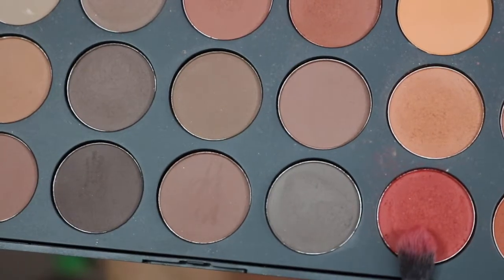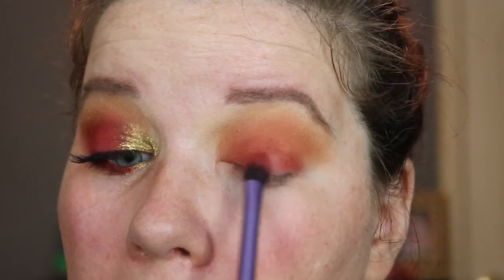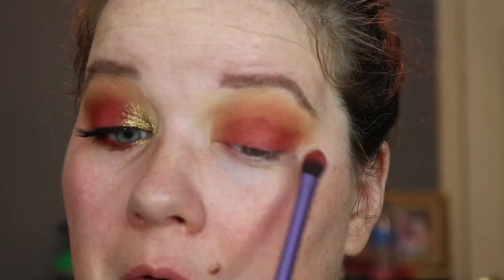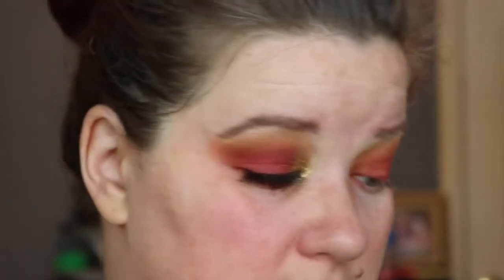I'm going to go back into the Morphe palette and take that red shade on a Real Techniques base shadow brush. I'm not going to swipe — I'm just going to pack the shadow on the lid. You have to do this a couple of times to get proper pigmentation. There's something about a warm-toned shadow that gives me life — maybe because it's so reminiscent of the sun, and sun equals warmth, outside, and happiness. I'll go back in with the Morphe E22 brush and just a touch of that brown shade to blend over the red, then blend that line out with the Real Techniques Deluxe Crease brush and the first transition shade.